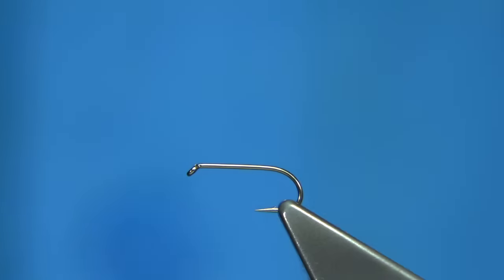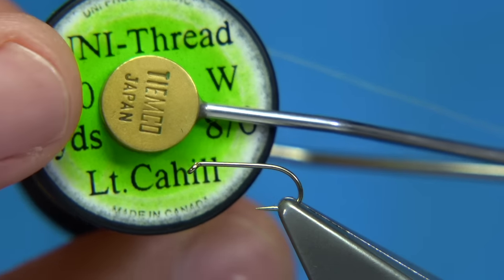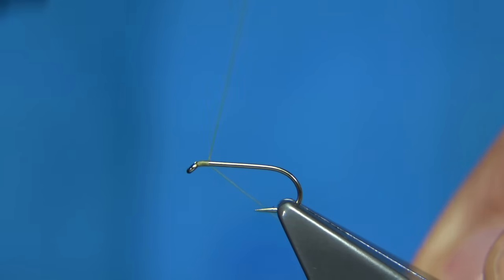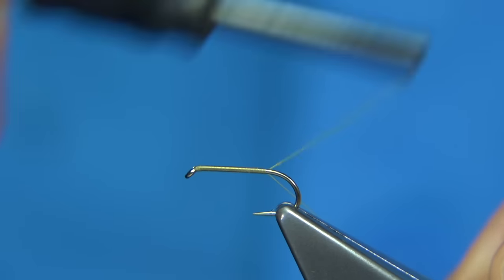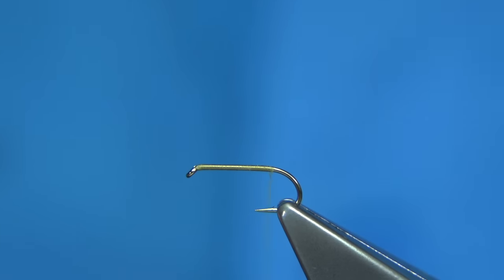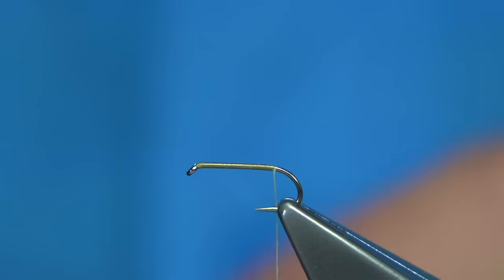The hook I'm using is an all-purpose medium hook from Fulling Mill, size 14. The thread I'm going to be using is the Light Cahill 8-0 from Uni. I have waxed the thread a little bit at the beginning and I'm going to work the thread down. I'm not going to add any weight to this fly, though you could quite easily add a bit of lead or even fine wire to boost up the weight. Just tie your thread to the barb of the hook.